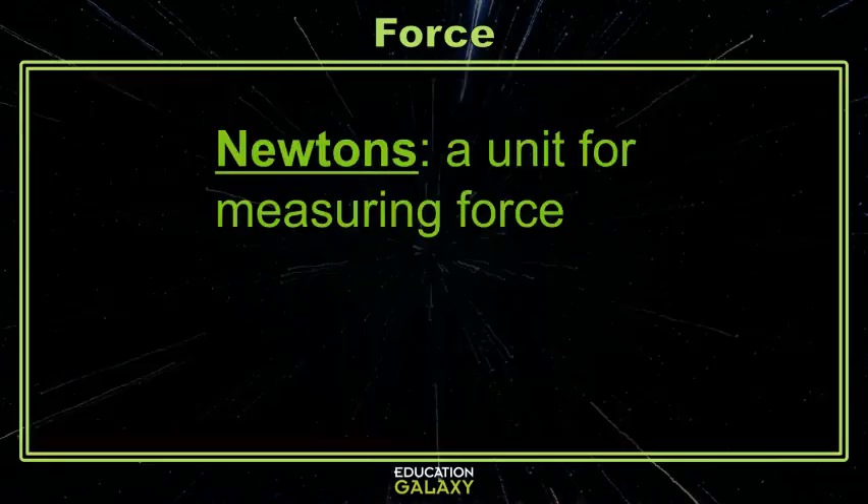Newtons are just another unit of measure, like grams, feet, or meters, but they're specifically used for force instead of length or weight.